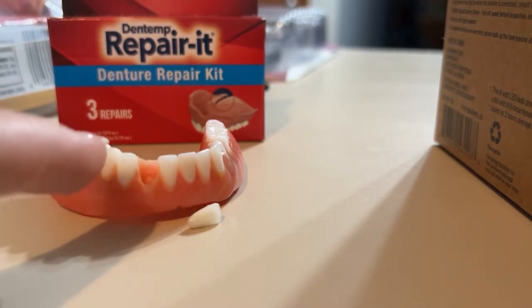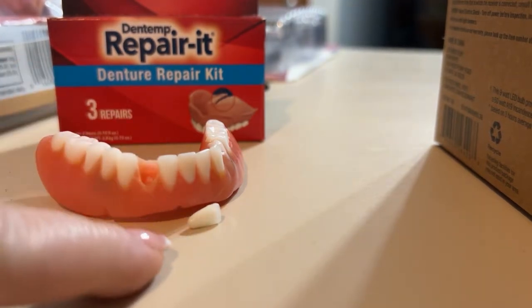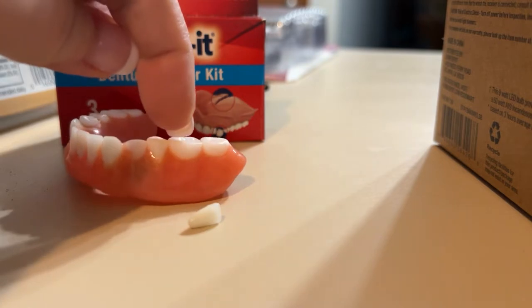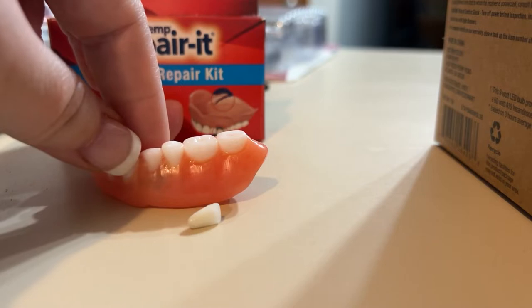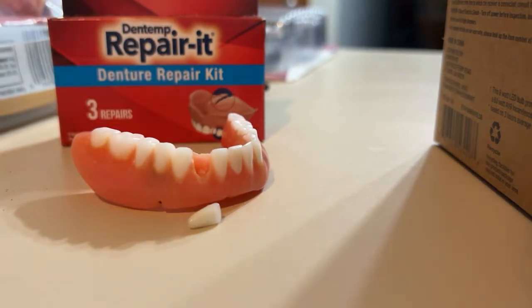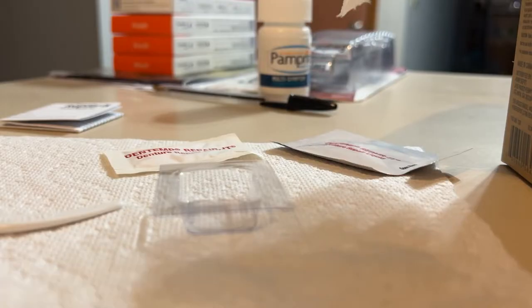We will jump right back — a jump skip, that's what we used to call that — after that's done, and I will show you how to use this to take care of this problem quite permanently, I might add, because this one has already been done with it. Six months later I've had no issues. Not only that, but the last time this was in for repair, my dentist and the lab techs at Affordable Dentures did not notice that there was a repair that had been done that they did not do, and they honored my warranty anyway.